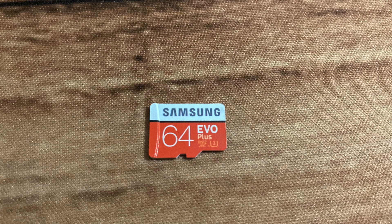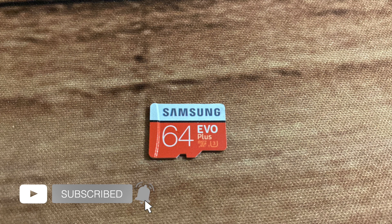Alright guys, that's it. I hope this was helpful in helping you determine which micro SD card will work for your Chromebook. If you liked this video, go ahead and give us a thumbs up and subscribe to the channel — otherwise we'll see you guys in the next one.